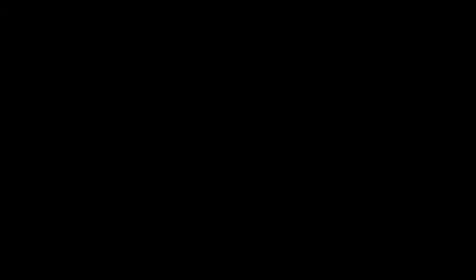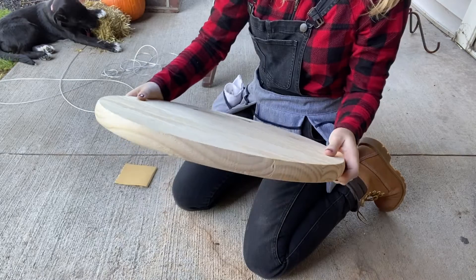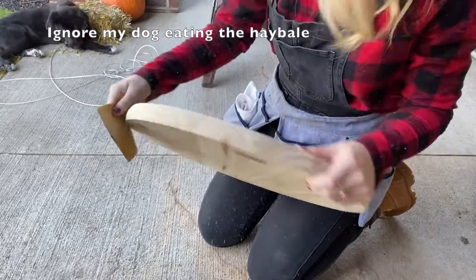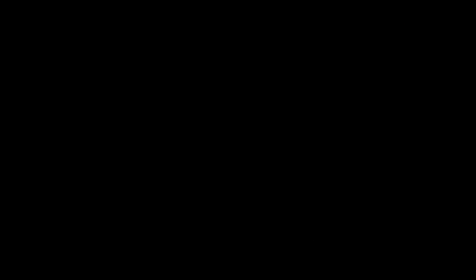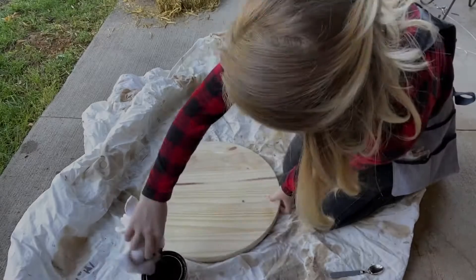First, let's break out our sandpaper and wood round. The surface of your wood round should already be smooth and sanded, but you'll want to make sure to go over the edges with your sandpaper.